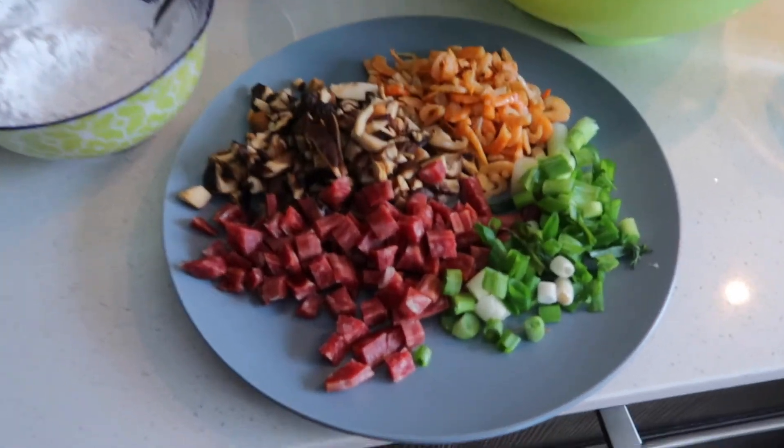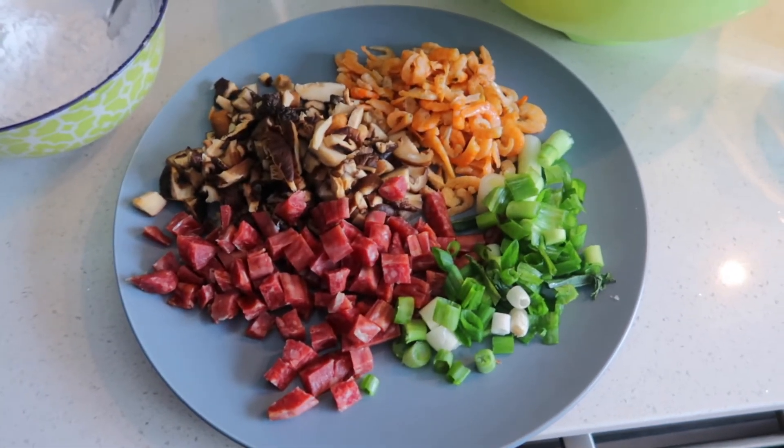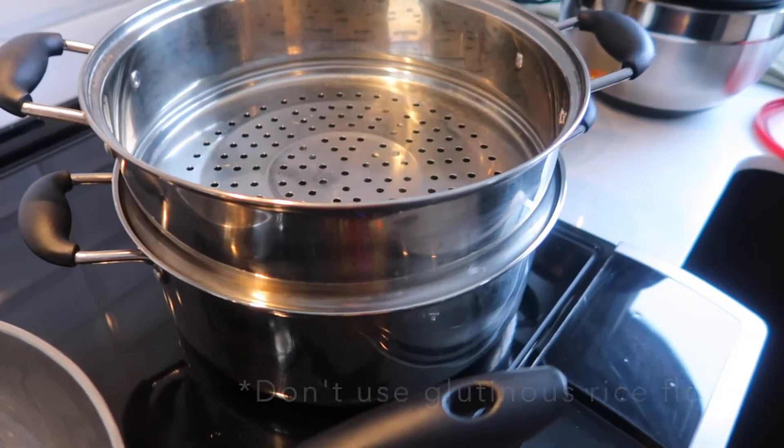So now I just have to fry the mushrooms, dried shrimp, Chinese sausage, and green onion. And then I have to cook the radish and then put it all together with the rice flour, and then steam it.